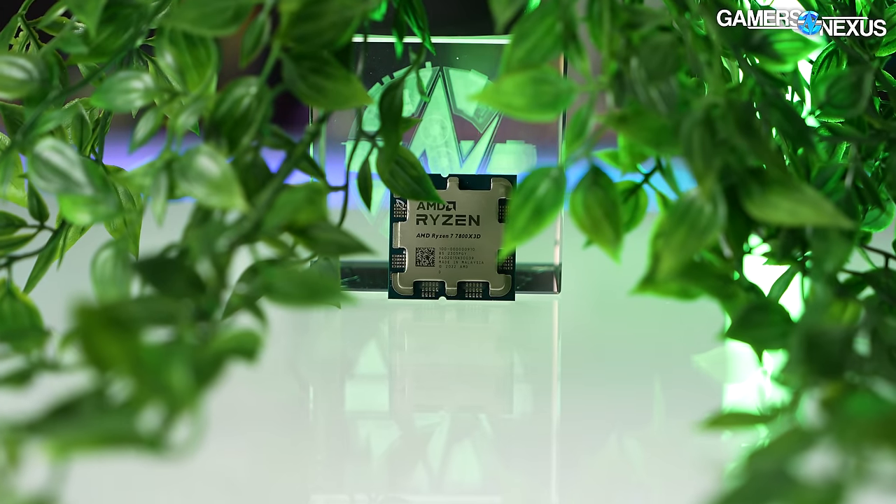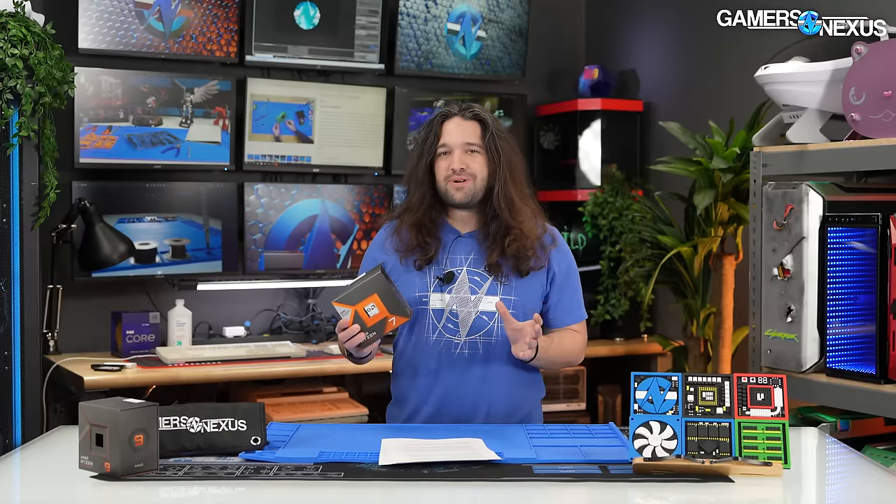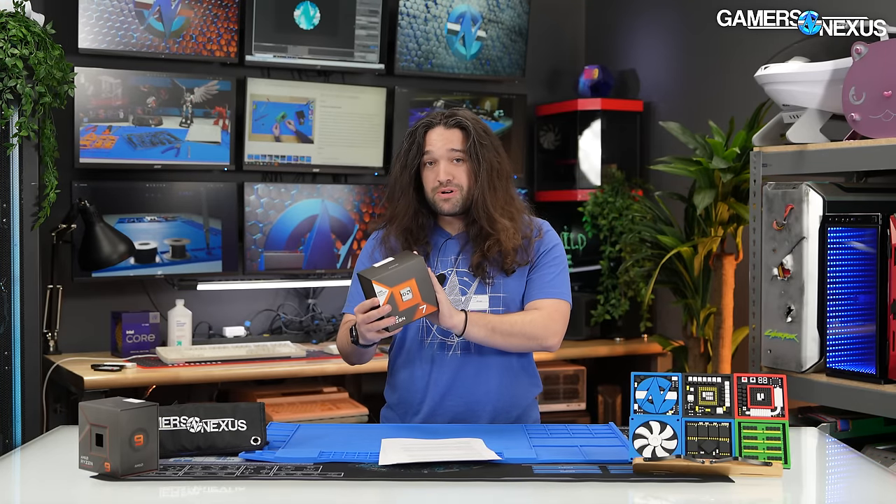Today we're reviewing AMD's new Ryzen 7 7800X3D CPU. This is an 8-core, 16-thread CPU. It's $450, and it comes with AMD's 3D V-cache. But it's a single CCD. That's the core part in all of the specs, and it's the main part of importance for this.